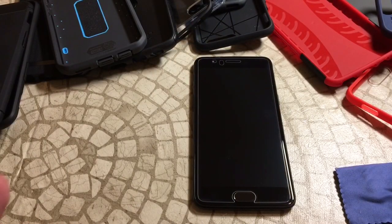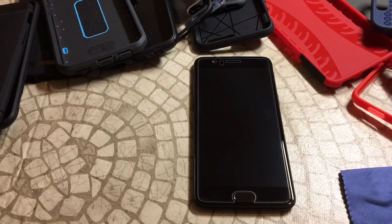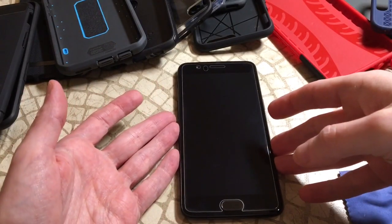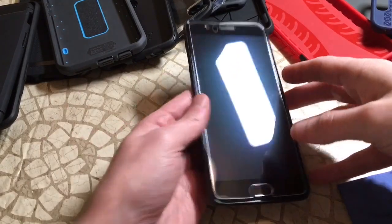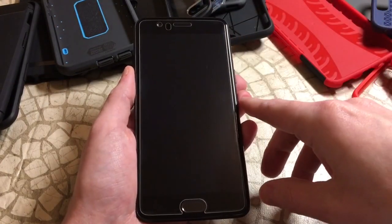Welcome back — we got the tempered glass screen protector put on. This is the Extreme Guard — I'll put the link in the video description. On the website when you search the OnePlus 5, you'll see a $9.99 option and a Spartan tempered glass option for $29.99 — that's the one I got. With the save 70% coupon code, with shipping it came to about $13. I can say without a doubt this is probably the closest we've been to finding a great one.